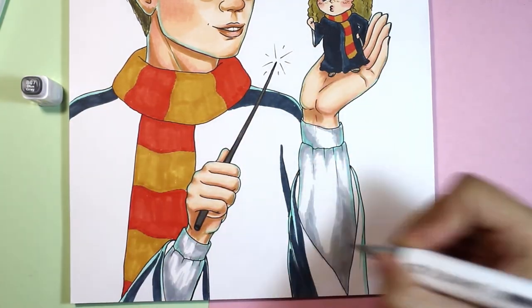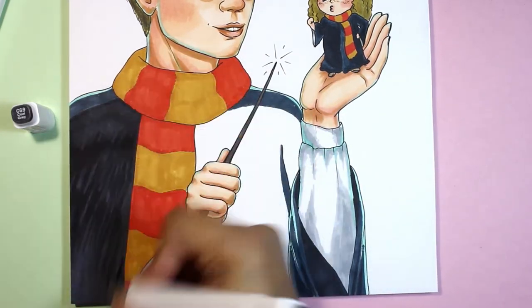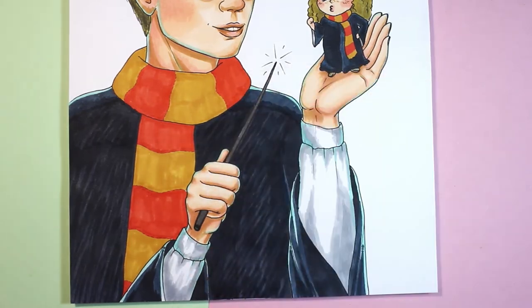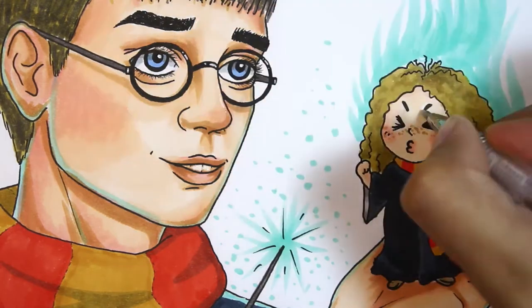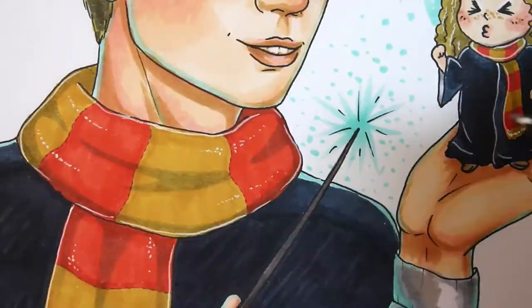How many of you guys like Harry Potter? Write in comments below. I think I like how this fan art came out. It is not perfect, but I hope you will like it too. By the way, feel free to leave your suggestions in comments below about what you want me to draw and maybe I will draw it too.